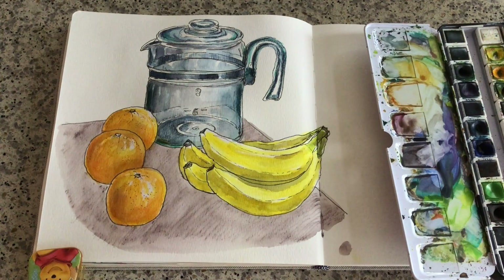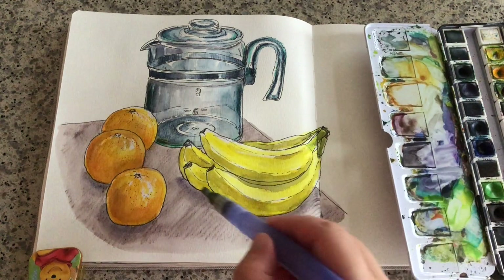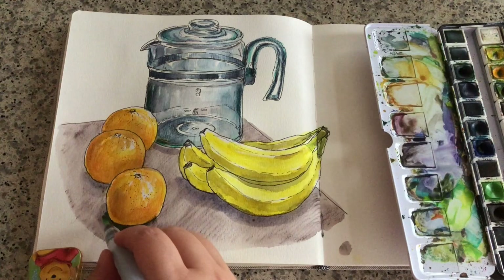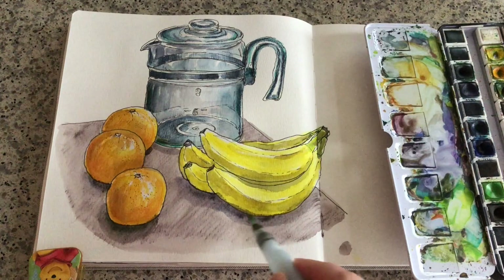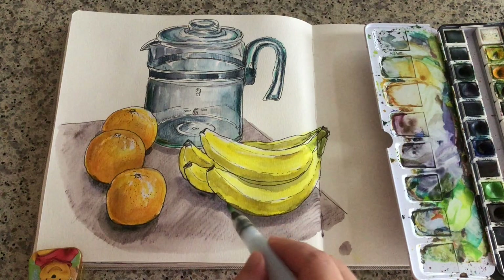Now I'm ready to add the shadows. Using the leftover color of a mix of ultramarine blue and purple, I'm adding shadows on the bottom of each object with more paint pigment and less water for a more intense shade color. I want a really nice sharp contrast between the edges. Shadows are very important to make objects stand out from a painting, so I like to spend a little more time on them.